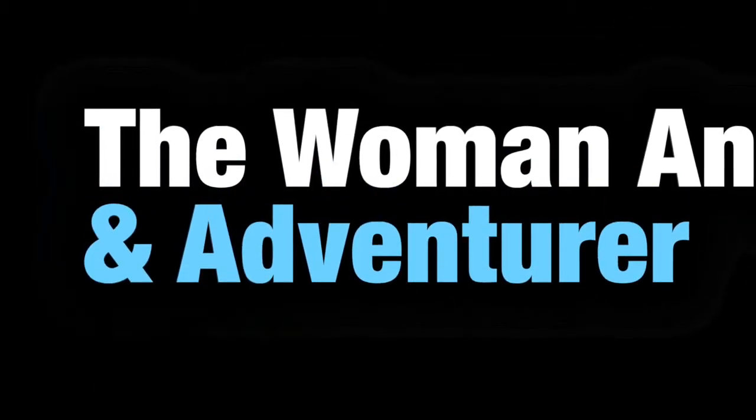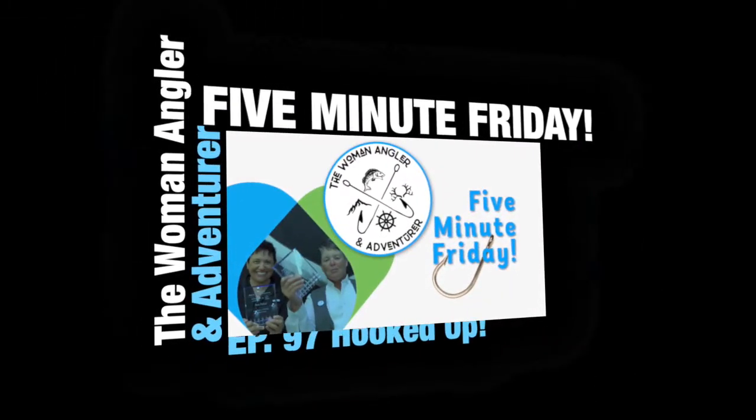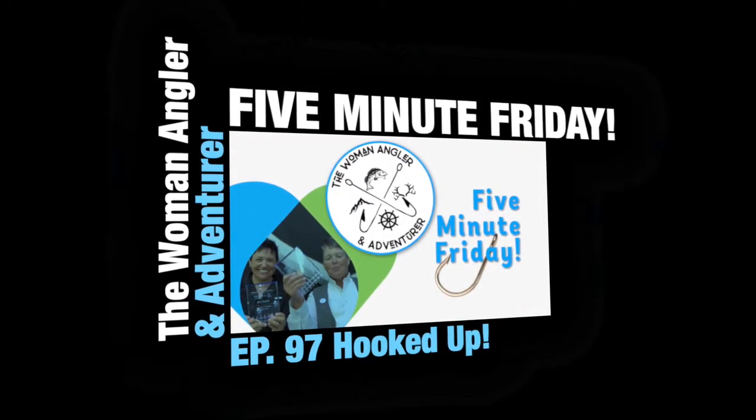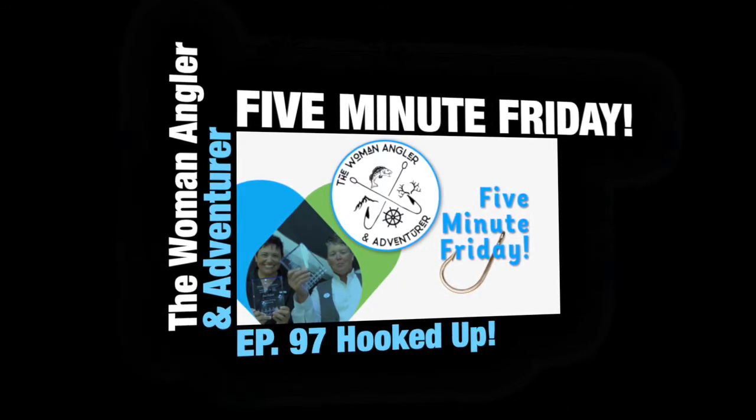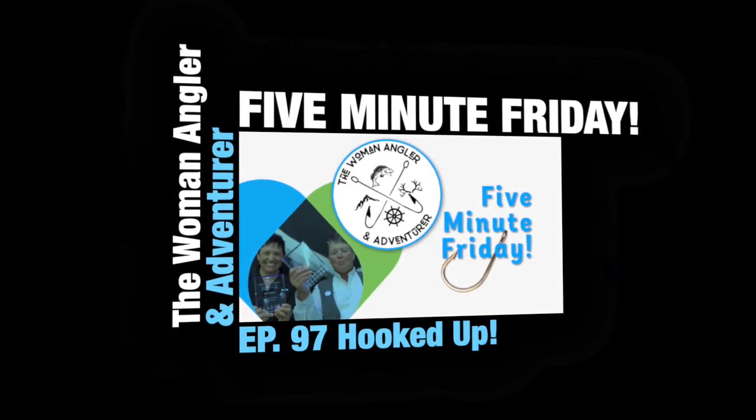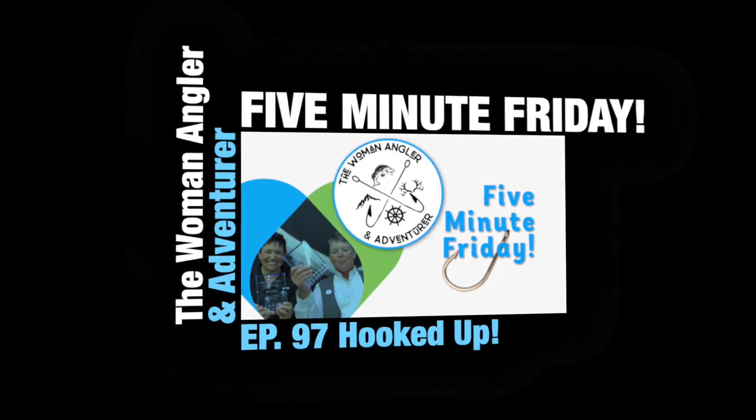Welcome to the Woman Angler and Adventurer Podcast, inspiring real women with a passion for fishing and the outdoors to go get their adventure on. Here's your host, Angie Scott and Barb Carey.